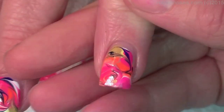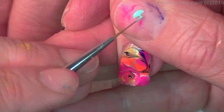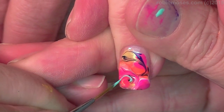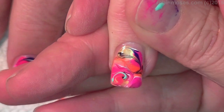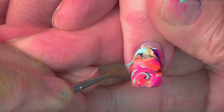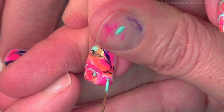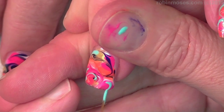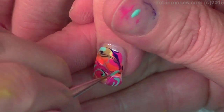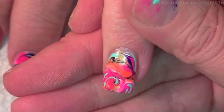Should I do one more? I think I should. With my brush I'm going to add some teal — these are going to be so cute. These are going to be edible. They're like taffy. Don't they look a little like taffy? They look like cotton candy — they look like they taste delicious.